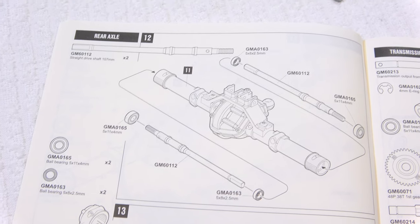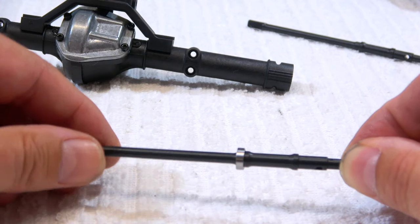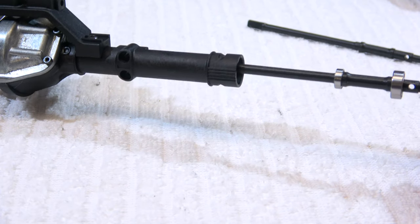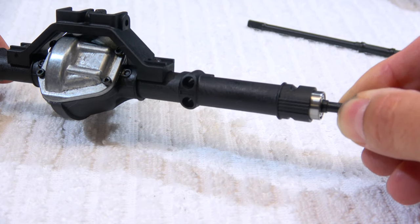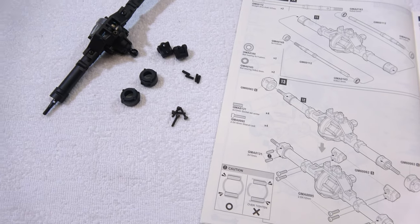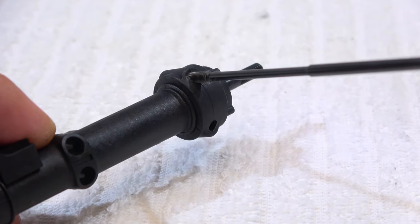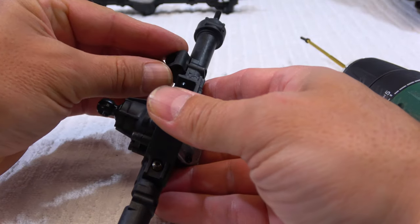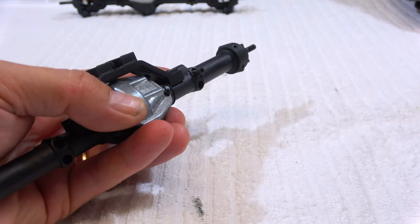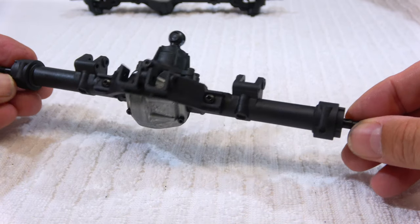Step 12 is the installation of the axle shafts. First add the bearings, then insert them into the axle housing. In step 13 we can finish the rear axle: add the end caps and secure them with two socket bolts. And as the last step, screw on the lower link holders. The rear axle is also finished.